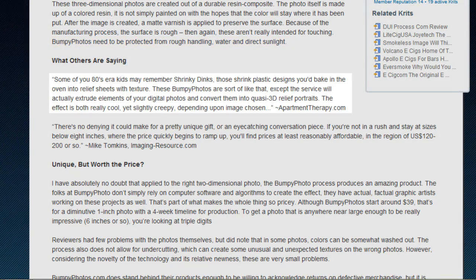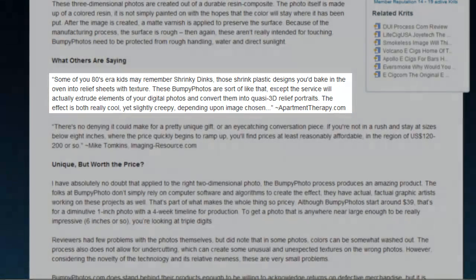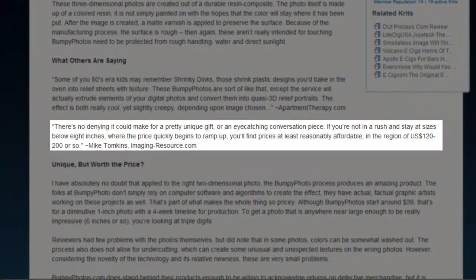Response from users has been positive, with one user saying BumpyPhoto actually extrudes elements of your digital photos, converting them into 3D relief portraits. The effect is really cool yet slightly creepy depending on the image chosen. Another said there's no denying it can make a pretty unique gift or an eye-catching piece, and is affordable if you keep the image size under 8 inches.